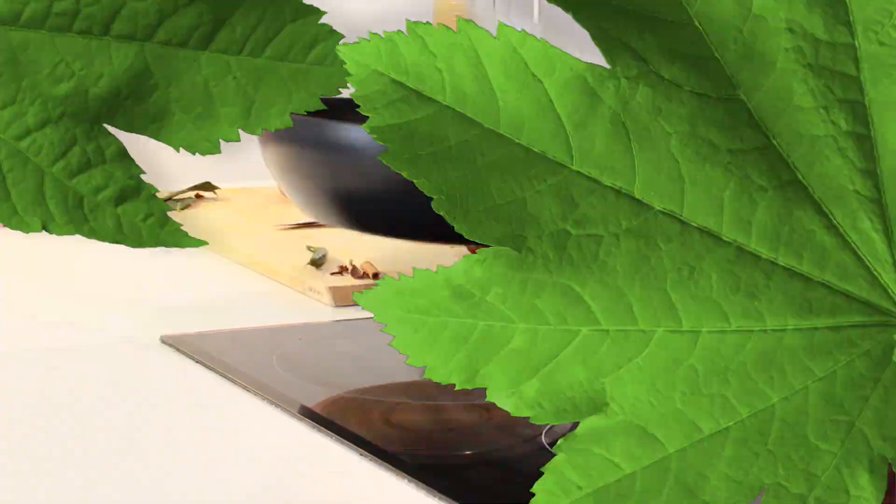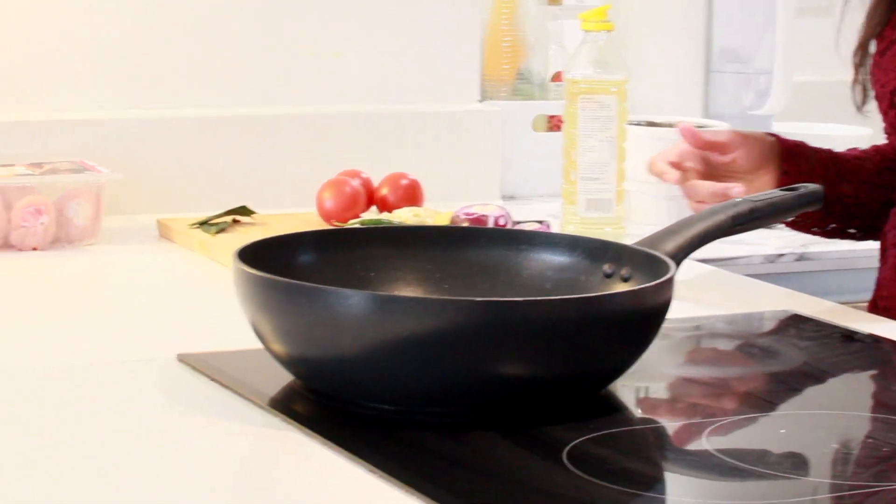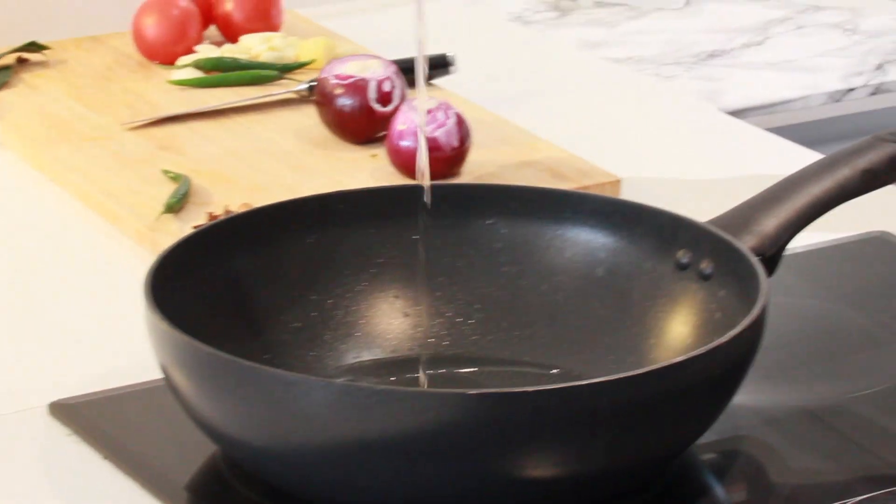Hey guys, welcome back. I'm going to prepare South Indian chicken kurma and this is my mom's recipe. Trust me, this dish is delicious and we all enjoy her cooking. Let's straight away jump into how we're going to prepare it. Heat up the pan and pour in two spoons of cooking oil.